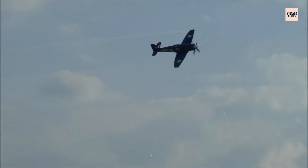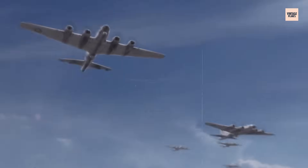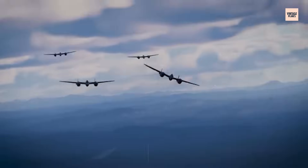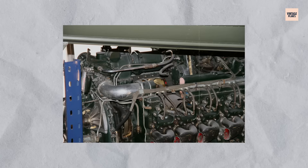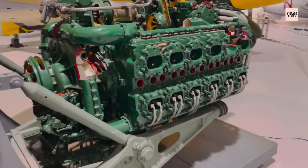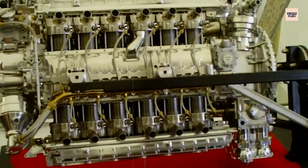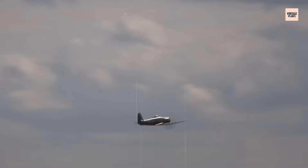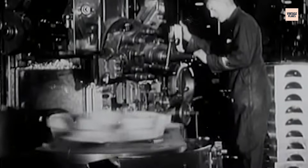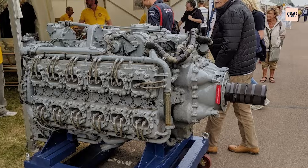The Napier Sabre's legacy is one of extremes — brilliant innovation married to chronic complexity. In its prime, it powered some of the most formidable Allied fighters of the Second World War, helping to secure victories in missions ranging from low-altitude ground attack to high-speed interception. Its compact, high-output H-24 design and sleeve-valve technology remain engineering milestones, representing an audacious leap beyond the familiar V-12 paradigm. Yet the Sabre is equally remembered for its punishing maintenance demands, temperamental early service life, and the sheer logistical effort required to keep it operational. Post-war, the Sabre lingered in service for a short time before the jet age rendered it obsolete.